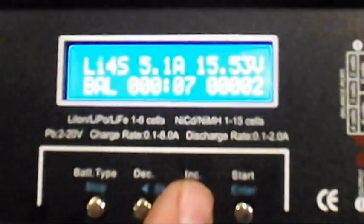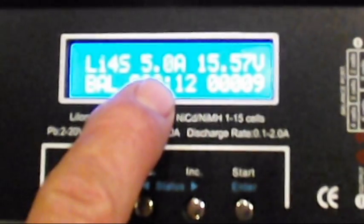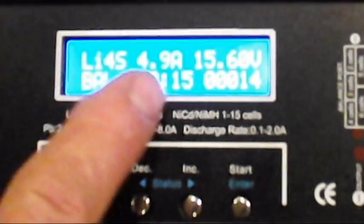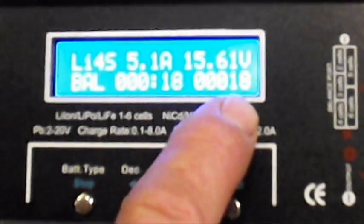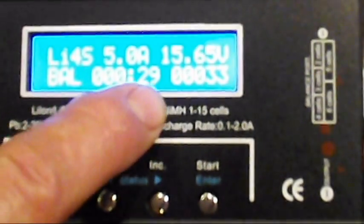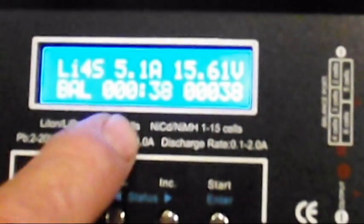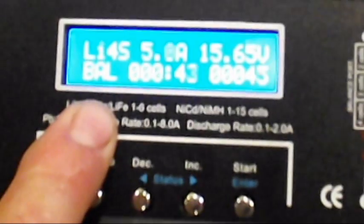This will also give you your outputs by using the increase and decrease buttons — all kinds of data. It gives you voltage, the amp rate, the amp charge rate, and this will automatically adjust to how charged the battery is. The number here is how many milliamps you're putting into the battery. When you're done on a discharged battery, that's going to read about the capacity of the battery. The other number is how many seconds and minutes have gone by. You can even set that in your program settings to expire if it charges for more than an hour.